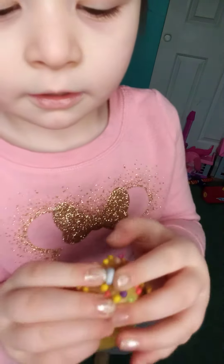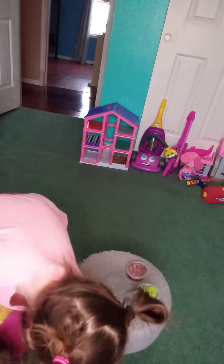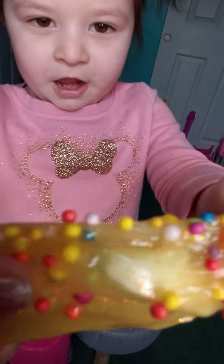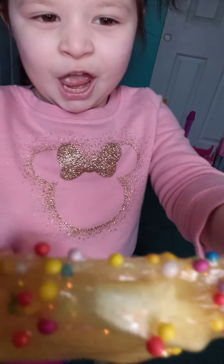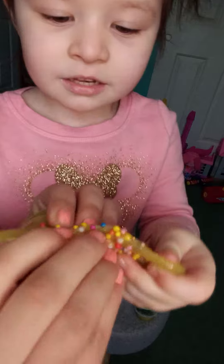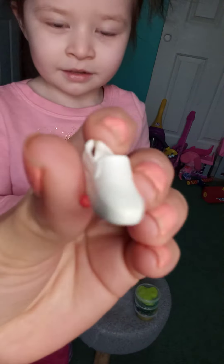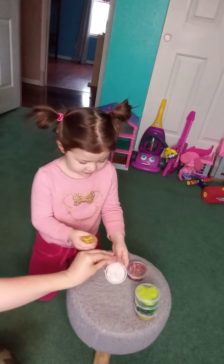Go ahead and stretch it. A little bead came out. Alright, go ahead and stretch it. Eww. Oh wait, there is something in there. There is. It's a Barbie shoe. Okay, so that one had a little Barbie shoe hidden in it.